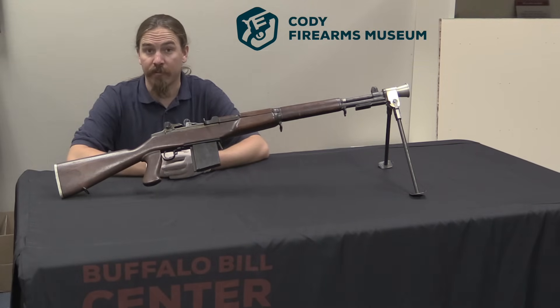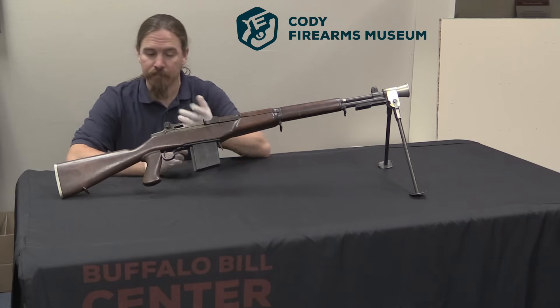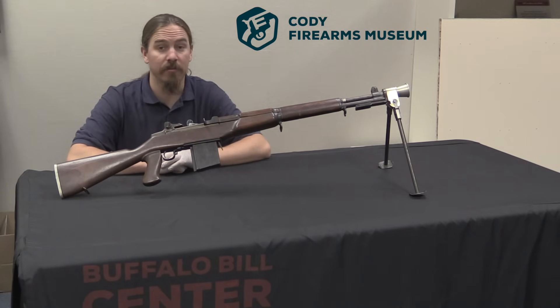Hi guys, thanks for tuning in to another video on ForgottenWeapons.com. I'm Ian, I am here today at the Cody Firearms Museum, part of the Buffalo Bill Cody Centre of the West.